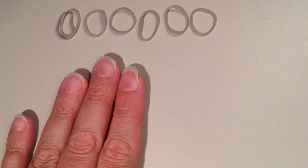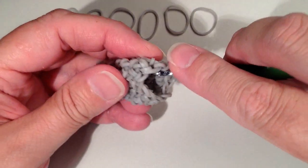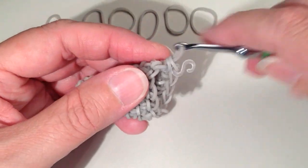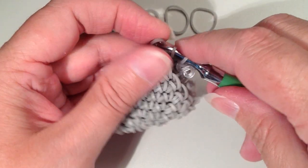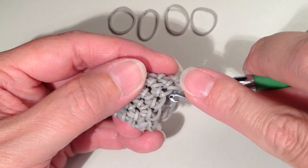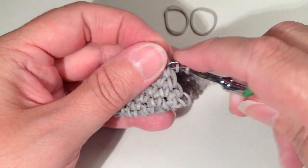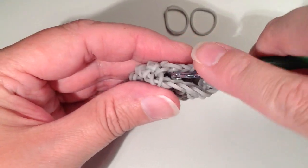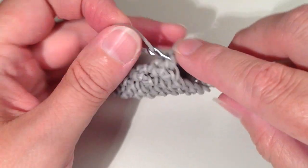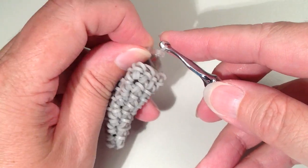In row nine, just for the left fin only, do an increase and then five singles. Starting with an increase as always, we're only going halfway around — a total of five — and that builds up one side so when it lays against the body, it angles the correct way. Move your clip to the band on your hook when done.